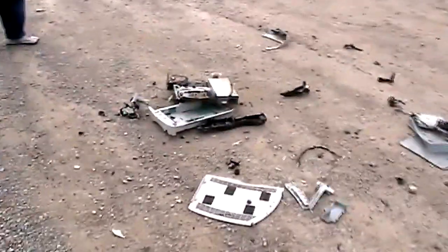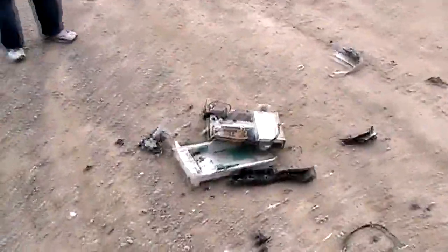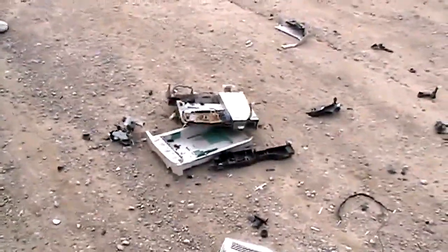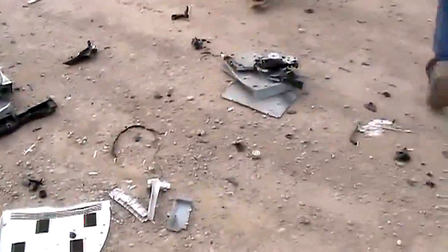So how do you fix a Lexmark Optra printer? Well, first you jam an airbag in the toner cartridge bay. And then you hit it with a Cavalier. Problem solved.